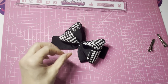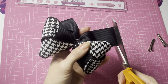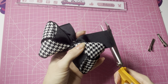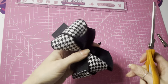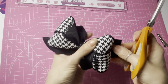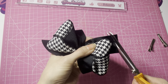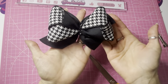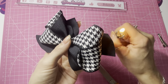Then we're going to cut the tails down and give them some shape. I like to cut slightly rounded - from this outer corner I'm going to cut diagonally and slightly rounded. Do the same with the other half, from the outer corner, diagonally and slightly rounded. Then again heat seal those raw edges.